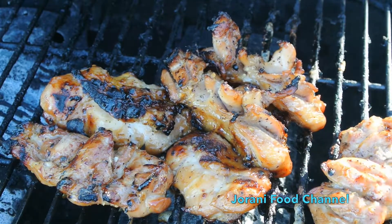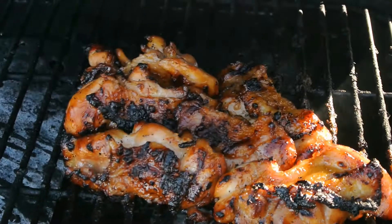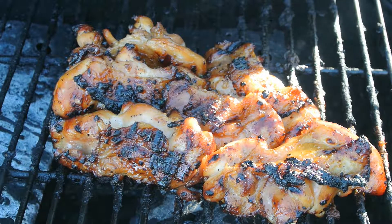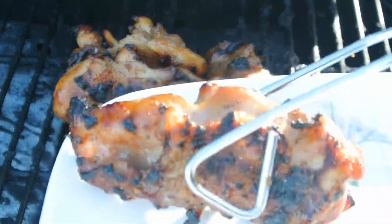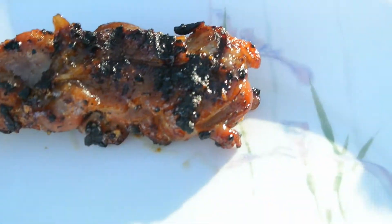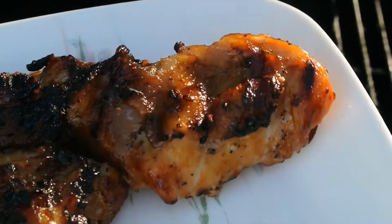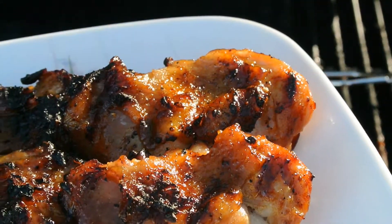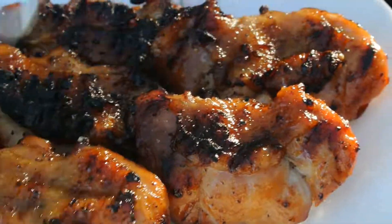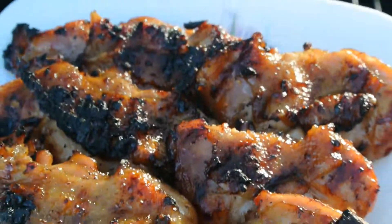Look how delicious it looks! This is the perfect teriyaki chicken you want to make at home — you don't need to buy food outside. It smells so delicious and it's going to taste so good. I hope you guys like this recipe, and thank you so much for watching!